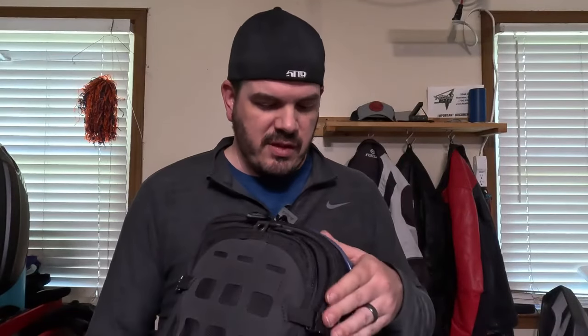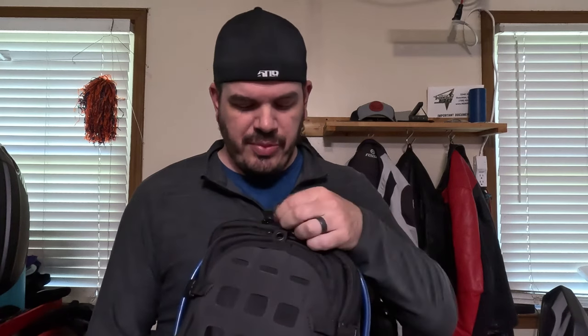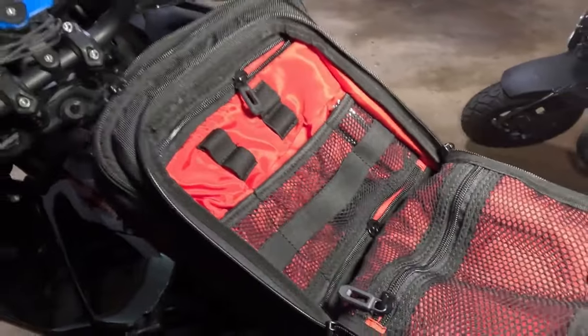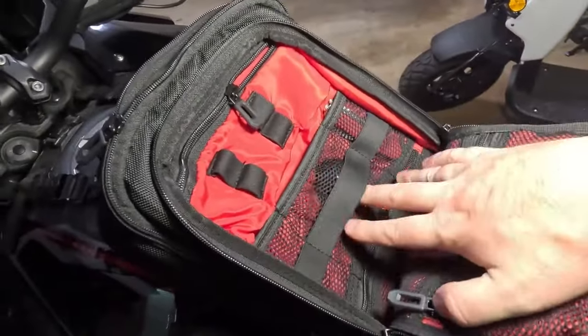My initial impressions when I unboxed this — I was very impressed with the build quality. It didn't seem like anything too lavish but it certainly wasn't budget either. It's a very good material, feels very sturdy, and the zippers work very well. They have nice handles on them to grab, and it comes with several different compartments. It has what they call a beaver tail with a couple of small pockets and a hook for keys.